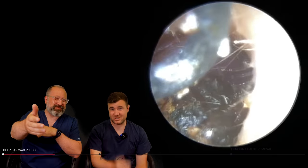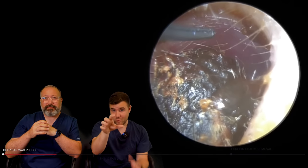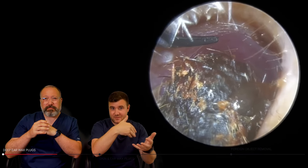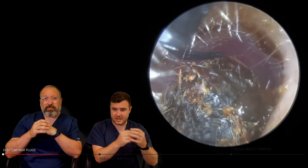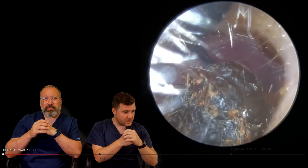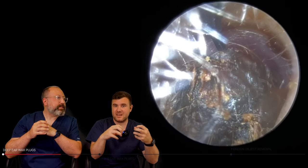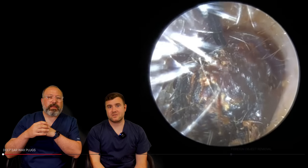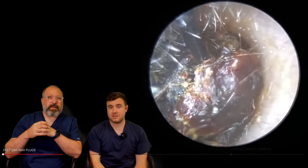Look how dry that is. I remember as we were trying to remove it, at one point the Jobson horn just kind of flicked off the wax. It's hard to explain, but basically the patient would have heard that kind of flick — it's like a click as it comes off the top. So I've gone in with the rosen inserter because I do love a rosen inserter.